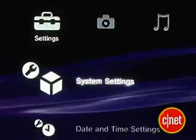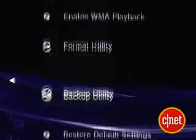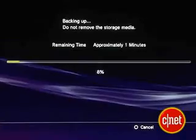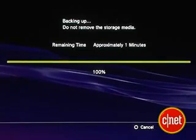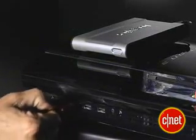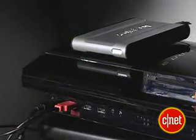All right, so let's start by backing up our system. There's a built-in backup utility on your PS3. You can find it under System Settings, then select Backup Utility. You can either copy over all of your stuff if you have a big enough external drive, or you can just copy what you really want to save if you have a smaller flash USB device. Keep in mind, your device must be formatted FAT32 so your PS3 can recognize it.